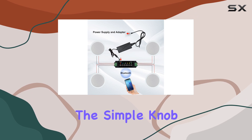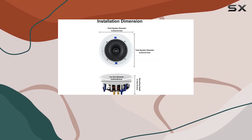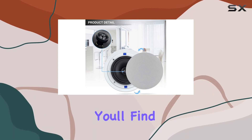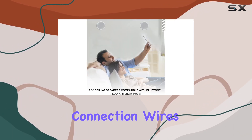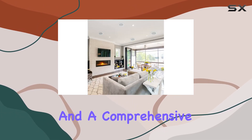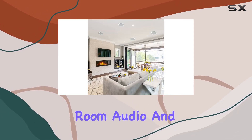The simple knob design ensures a firm installation, and the included cutout size template makes the process hassle-free. In the package you'll find four speakers, speaker connection wires, an amplifier box, a power adapter, and a comprehensive manual.